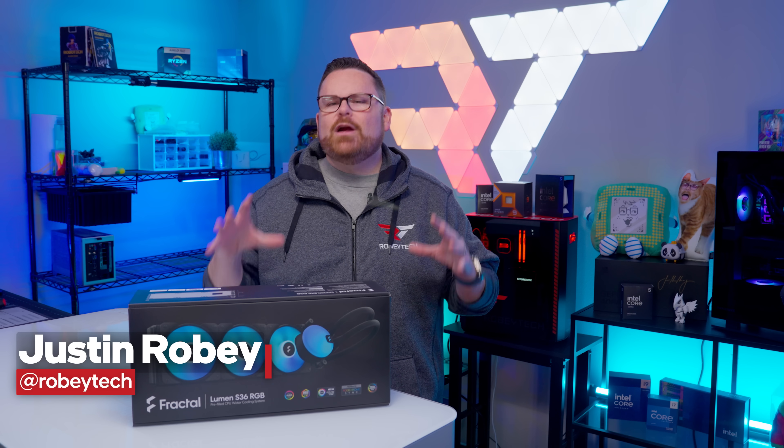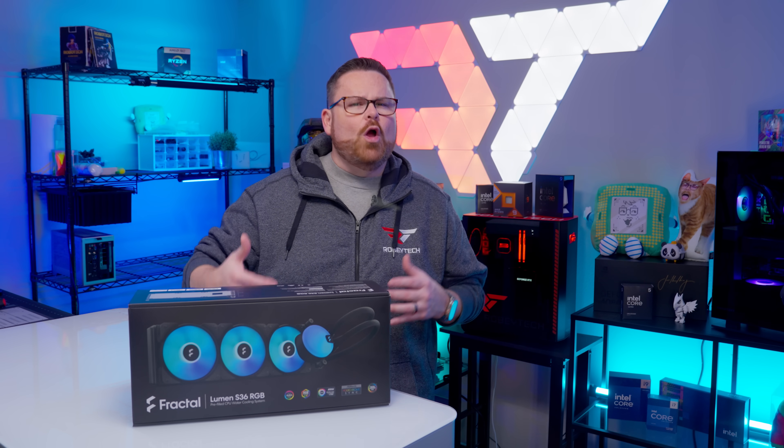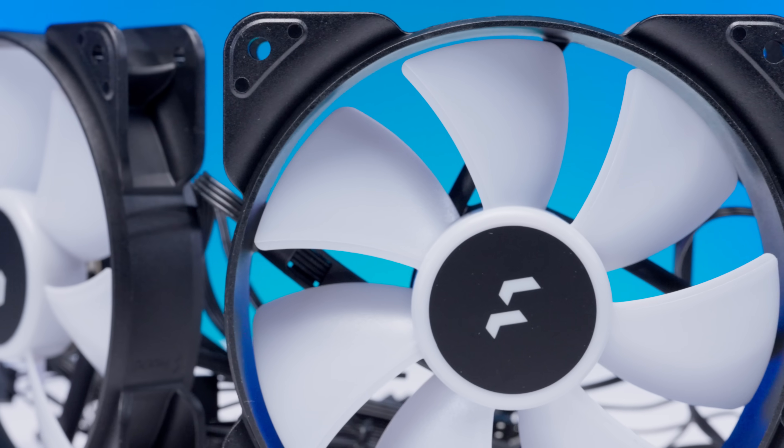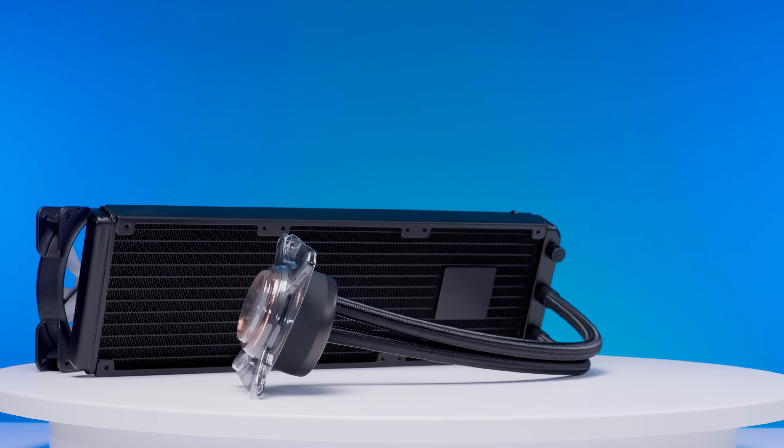If you know Fractal, they are constantly testing the boundaries of design, looking for ways to keep their product functional while simultaneously holding fast to their design language. Enter the Fractal Lumen V2, an AIO design with a lot of the hallmarks we like to see for small form factor builds.